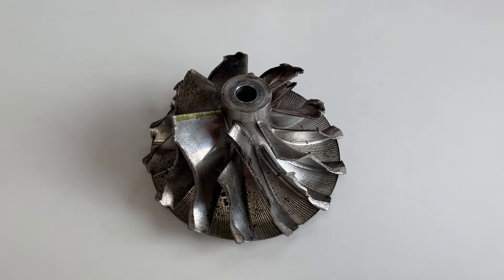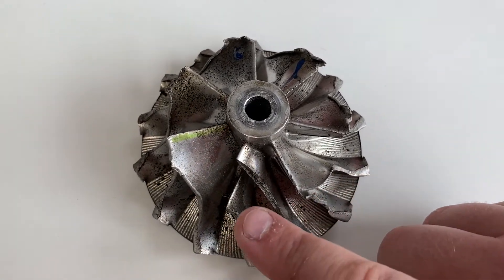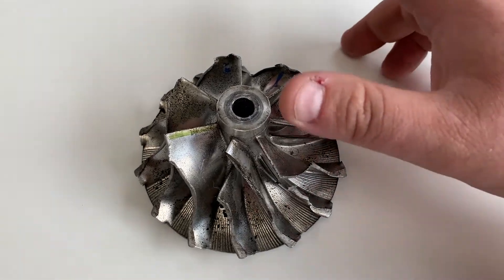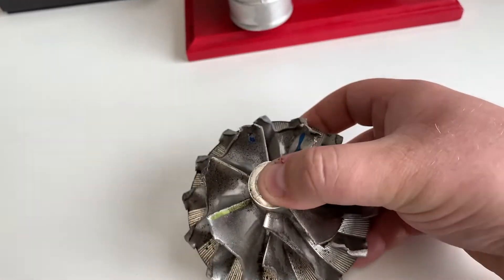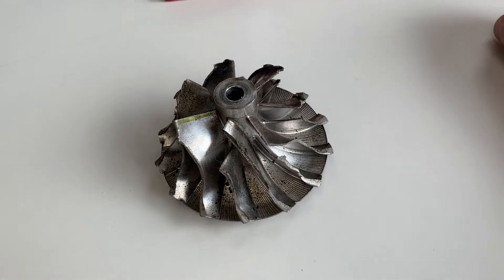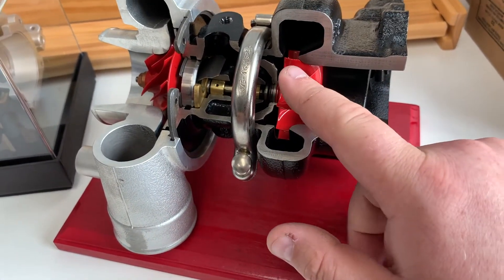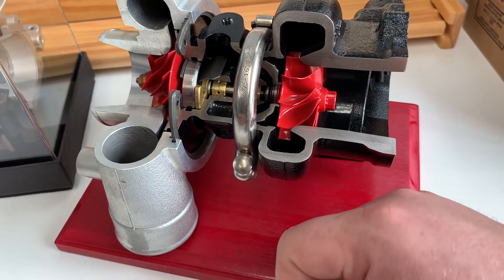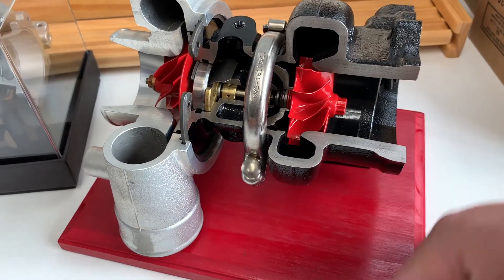Here we have a billet 78mm by 105mm overall wheel out of an S410SX turbo, and you can see the fins are quite damaged — this one is even missing a fin. This is often called foreign impact damage or foreign object damage, basically meaning something came through the air filter and damaged the compressor wheel. Unfortunately, this is not going to be covered under warranty because it's not a manufacturer's defect. The same thing can happen on the turbine side — something can come through, like a small piece of bearing or a carbon deposit. With the turbine wheel spinning so fast, if something hits it there's a good possibility of bending it or taking a piece of a fin off.